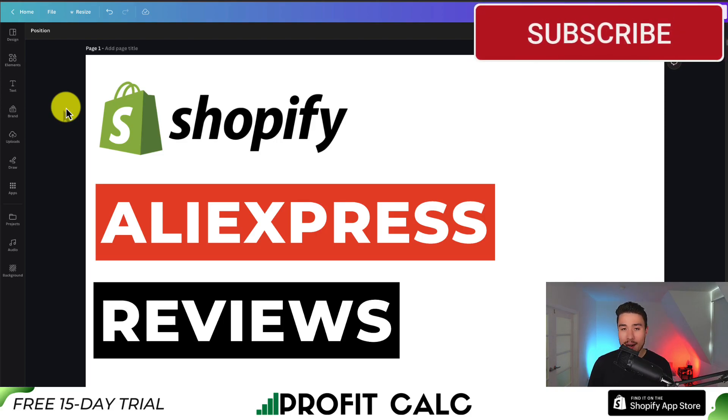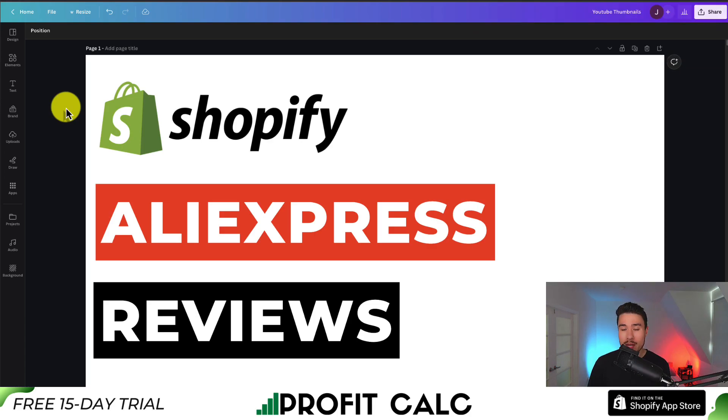So this concludes the video on how to import AliExpress reviews to your Shopify store. We used a combination of two completely free apps, and overall the process is super easy — we can easily add social proof to our Shopify store in just a few clicks. If this video helped, I hope you smash that like and subscribe button below. If you have any questions, leave a comment — thank you so much for watching, and I'll see you in the next one.